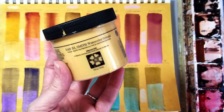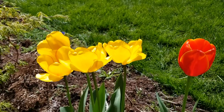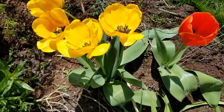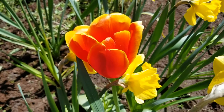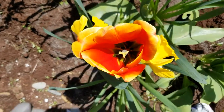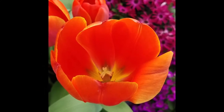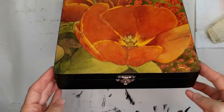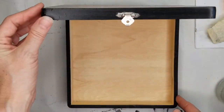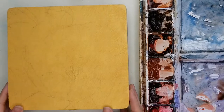Hi, welcome to Art on the Brain, I'm Kelly Drake. Today I want to show you something you can do with Daniel Smith iridescent gold watercolor ground. This was really inspired by the tulips in my garden this year — they grew up so big and beautiful, and I was excited that the deer didn't eat them. Last year they ate about three quarters of them. This is the photo I decided to work from, and I wanted to make a nice Mother's Day gift for my mom — a box made to look like a lacquer box with a tulip design on top.